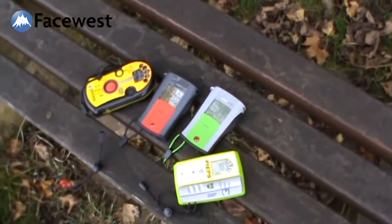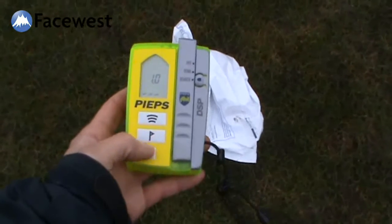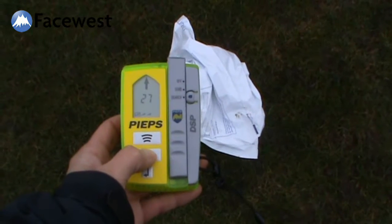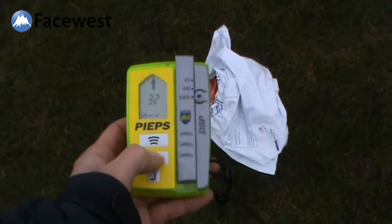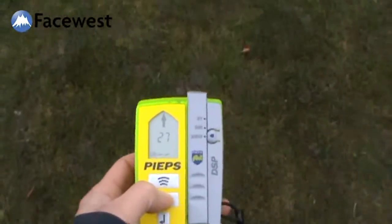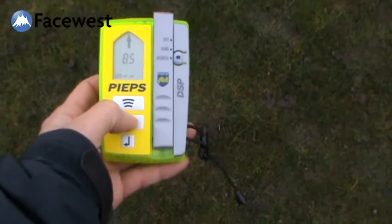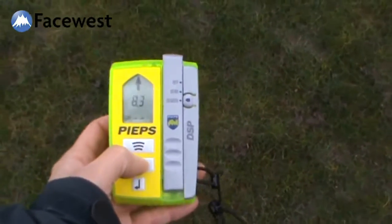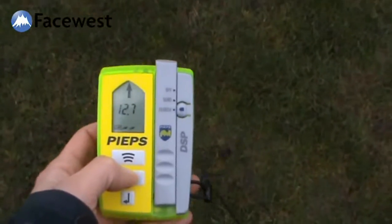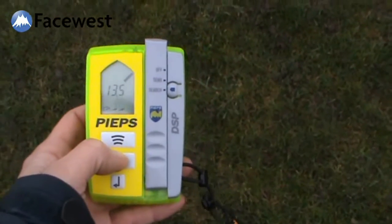I've got transceivers from different brands to show you it's not specific to one brand. I'm now going to mark this first transceiver. I've got a reading of 27 meters, it wants me to go straight ahead — off I go towards this transmitter. 27 going down, so it's straight away dropped from 27 to 8 meters, then 10, 12 meters. At this point the distance was going up.